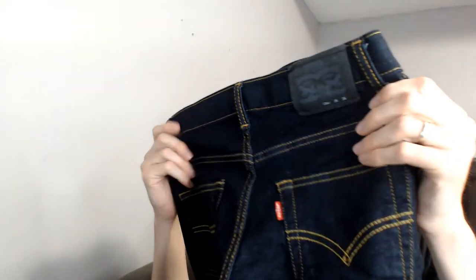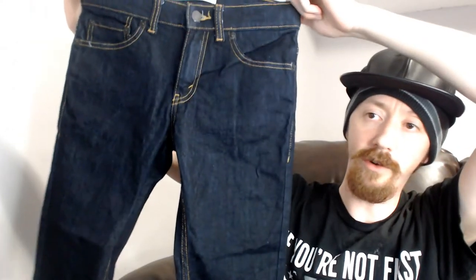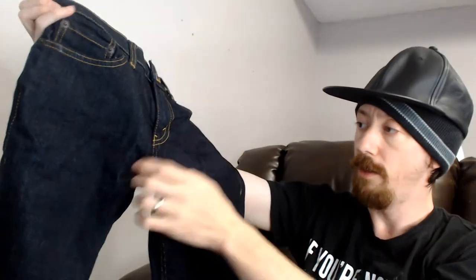Our next item is another pair of the same Levi's 511 performance slim — same materials, just a slightly different, darker color with yellow-brownish stitching. Jeans have not done well for us lately, but both pairs are in really good condition and shot well on the mannequin. They are a bit of a smaller size, and unusual sizes do tend to sell a little bit better.